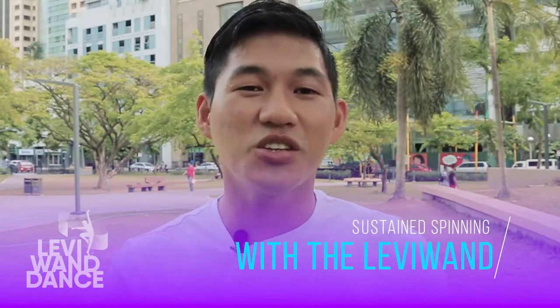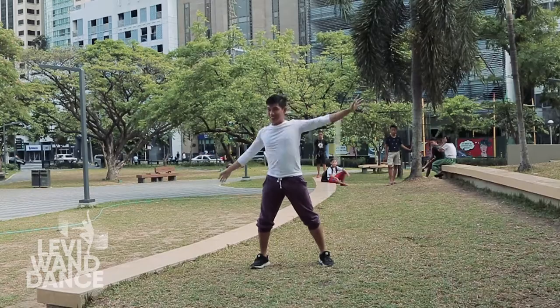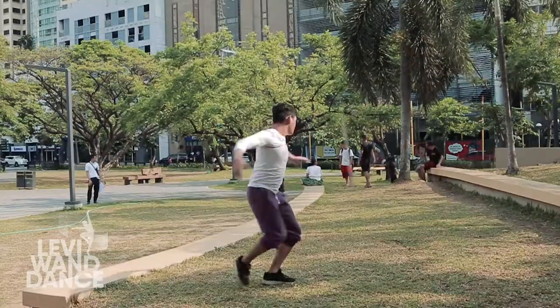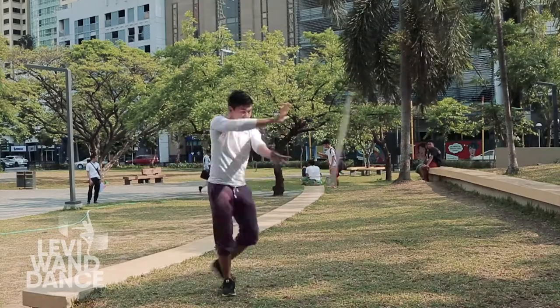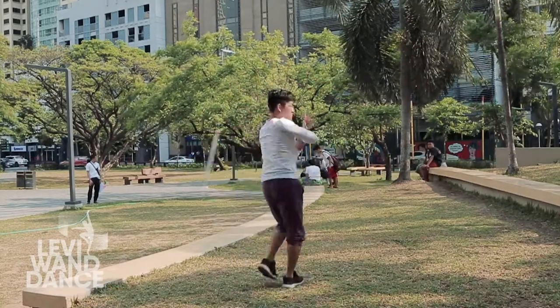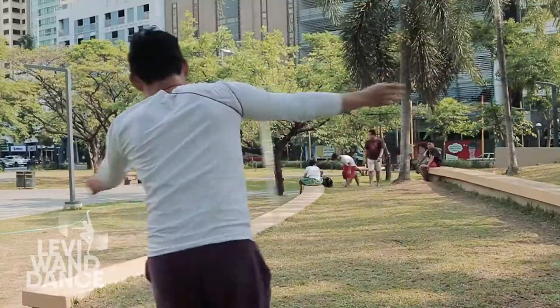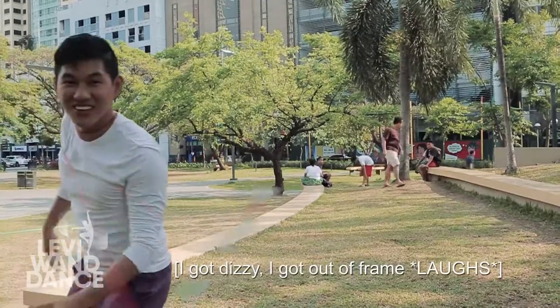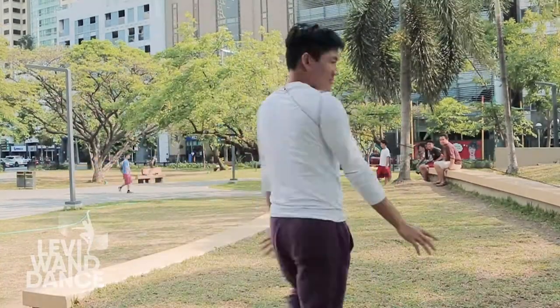Lastly, you can try doing sustained spinning with the levy wand. Instead of going directly into a direction change or another body wrap, you can just spin with the levy wand and do a sustained spinning. Not only does this break the wrap and unwrap cycle, it also improves your body movements as you explore turns and spinning. You can do a hands-free sustained spinning from a neck wrap, or you can do a palm float as you spin with it.